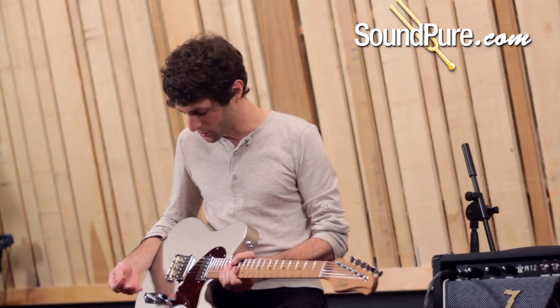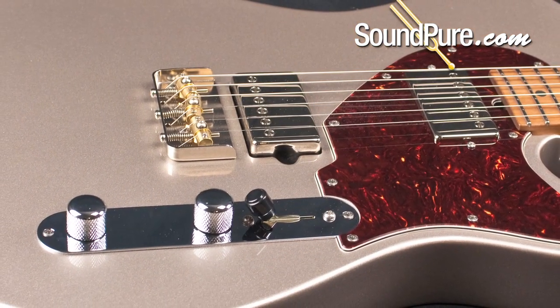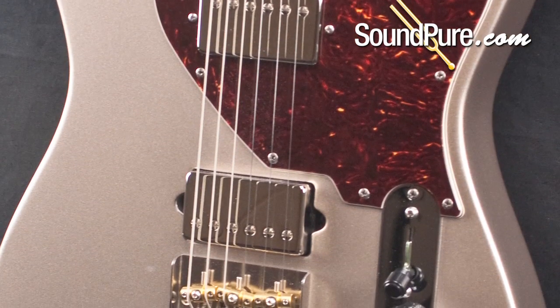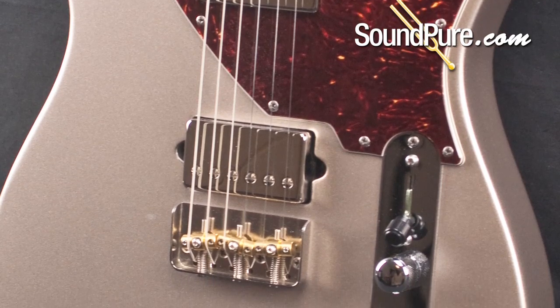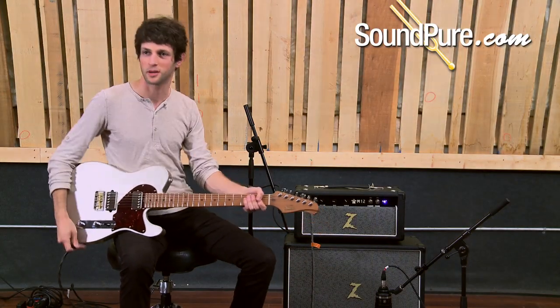These are some really nice bold sounding pickups that are made right at Sert's factory and they're super quiet on this amp today. I'm using the middle position to really get the absolute quietest studio tone and it's just fantastic — crystal clear, bell-like, but nice and thick from those humbuckers.